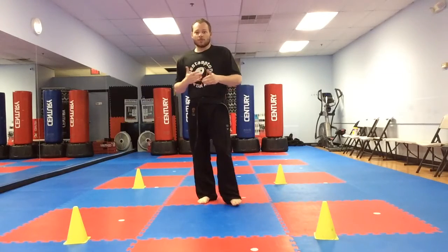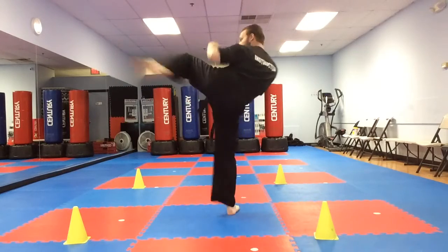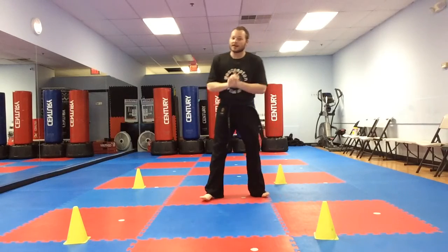If you practice and practice, hopefully you'll be able to go. As you can see, I've got to practice a little more too. So let me see you guys practice this. Very good everyone.